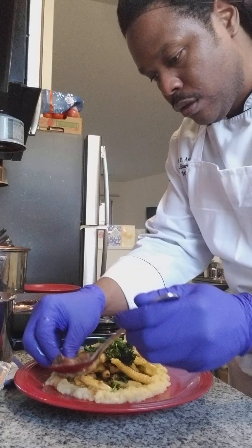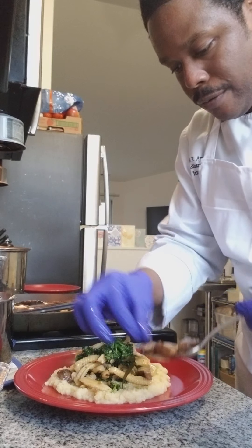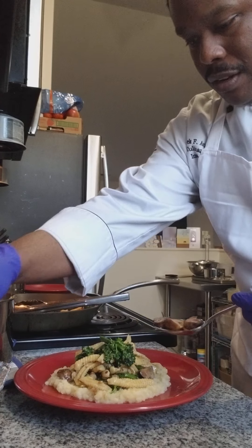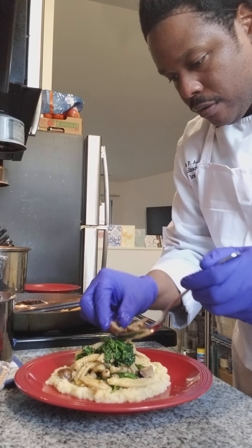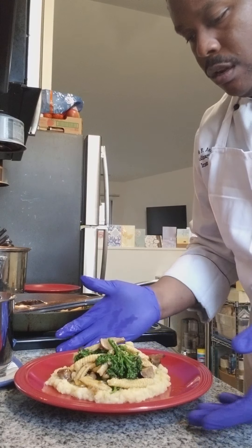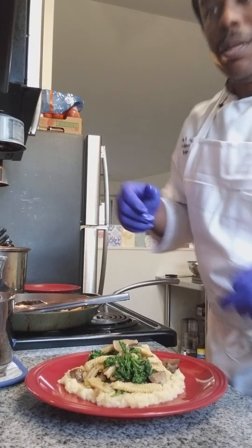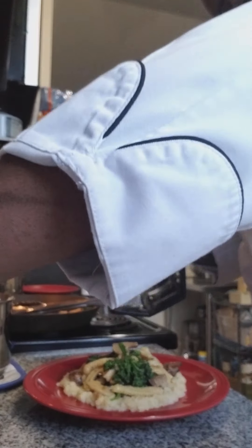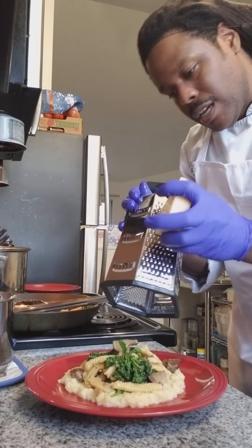Now we'll go for some mushrooms that we can just sort of scatter. I would avoid the rosemary leaves at this point because they've given all they can give as part of the confiting process. Last but not least, I'll just go ahead and grate some of our parmesan right on top, nice and fresh.